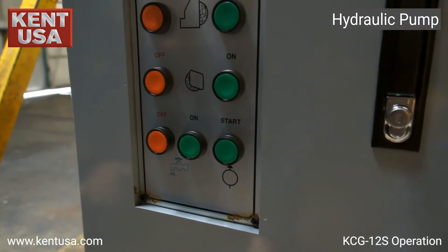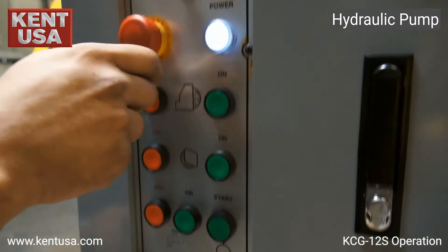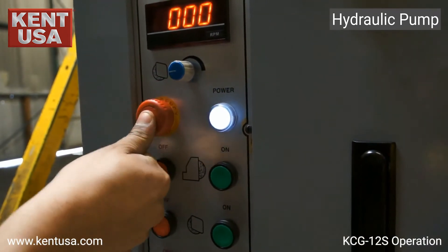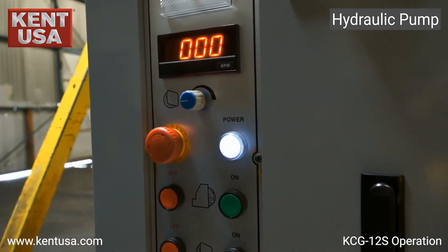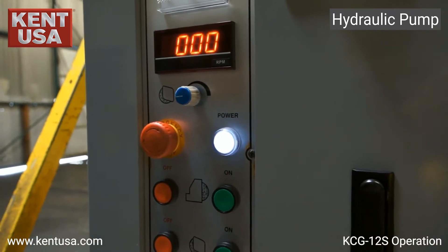To turn on the hydraulic pump, press start. To turn it off, we must press the emergency stop. The hydraulic pump has a built-in delay that allows oil to lubricate the spindle until the grinding wheels have come to a complete stop.